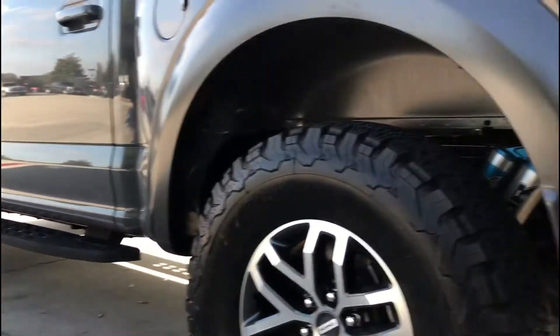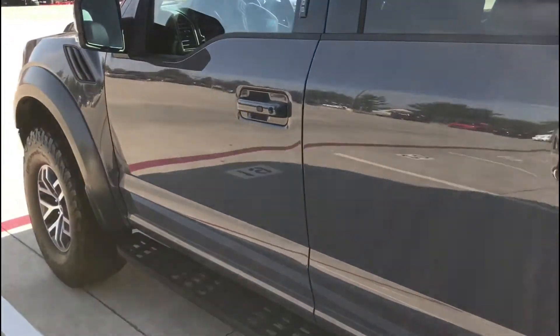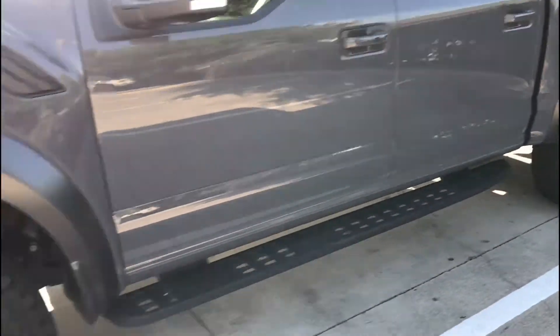They're nice, but I wanted to change up a little something on it. So once I get those put on, I'll let you know how it comes out.